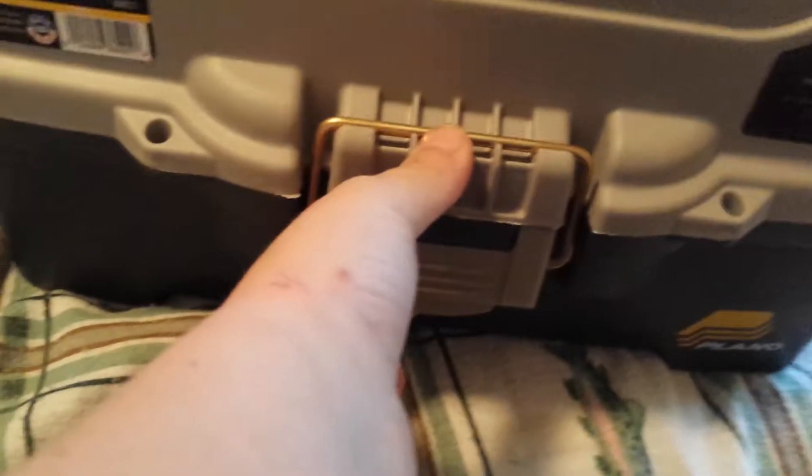Sorry about that guys, I might sound sick but I'm not. I'd like to show you inside my tackle box. I have another tackle box — one tray and three tray. Let's get started.